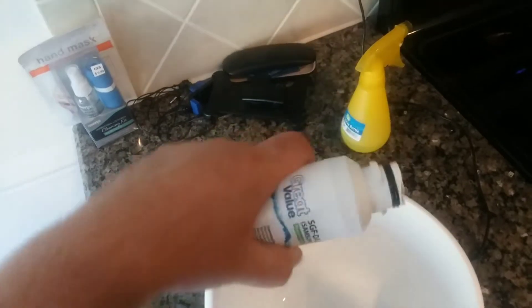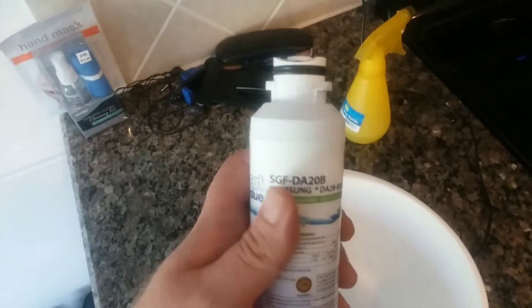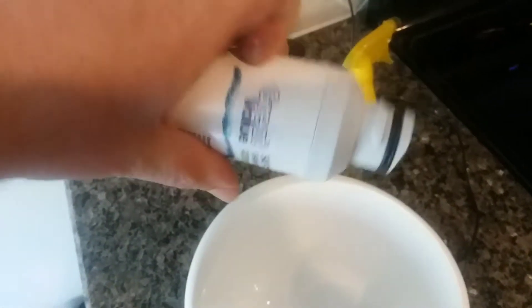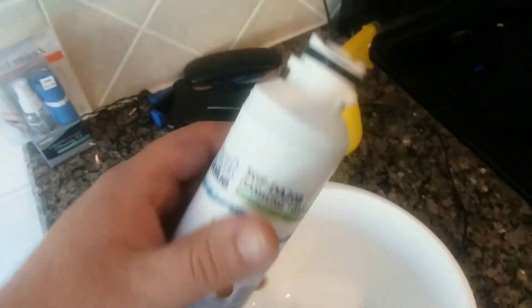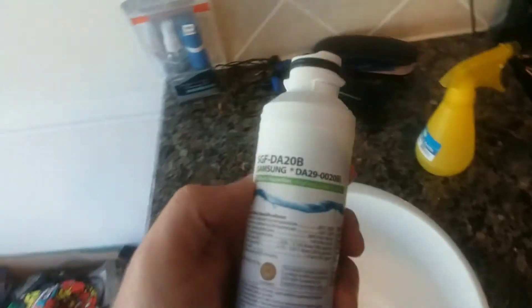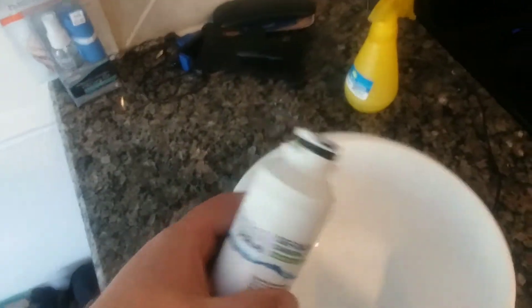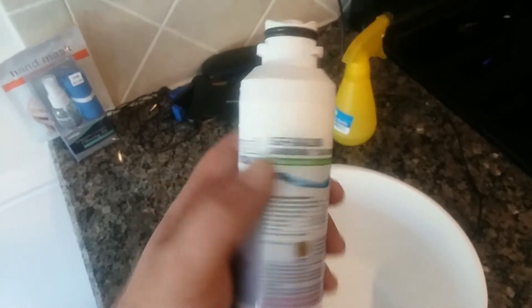The purpose of the pre-soak I'm not exactly sure — maybe it's just to lubricate it inside. I'm not totally sure, but I tried it. Alright, so we're just gonna remove the old one and put this new one in.